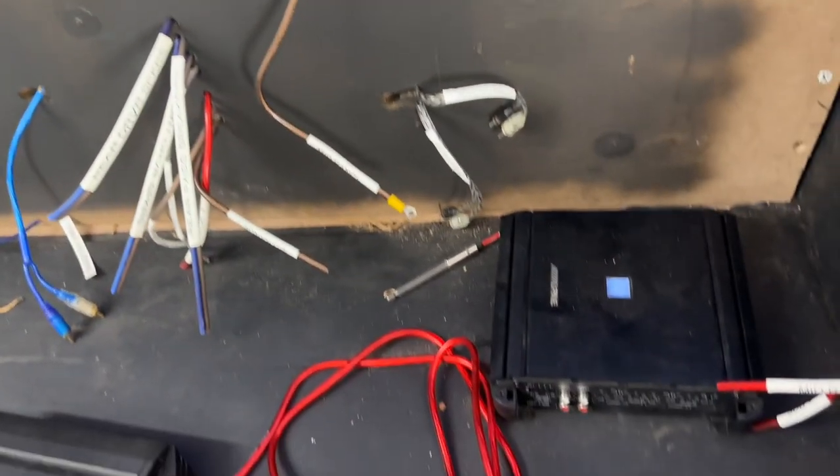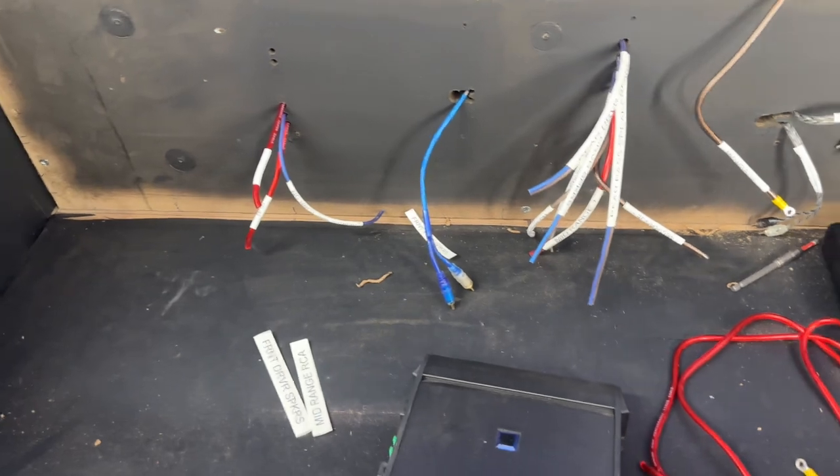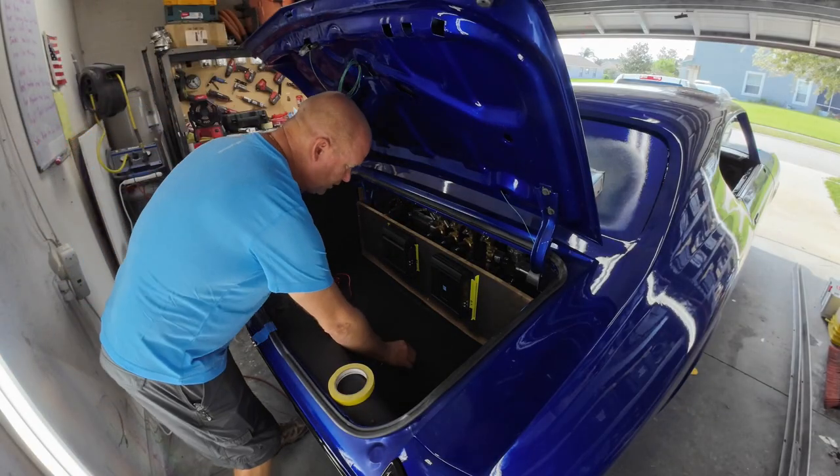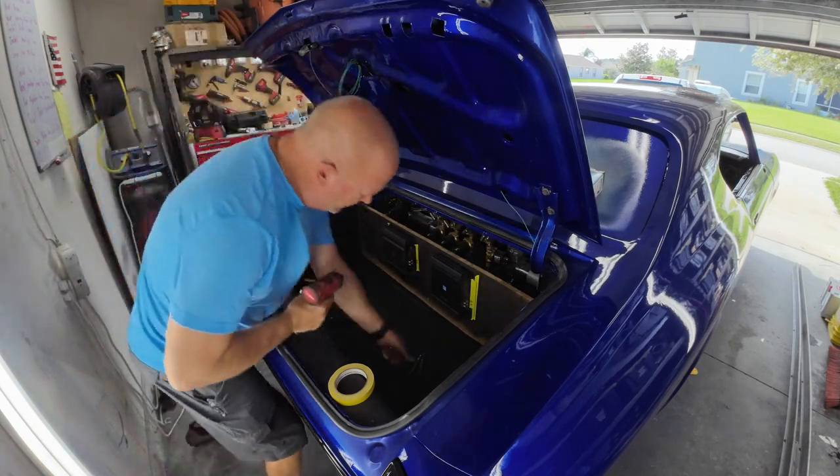Now we have all the wiring labeled. We just need to mount up the amps and wire them up — pretty straightforward. I have to drill all of the holes for the wires to come through so everything stays nice and hidden.